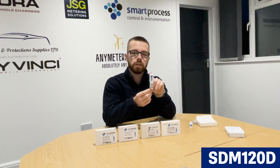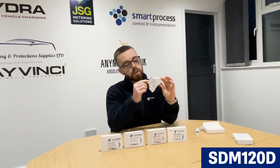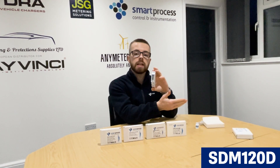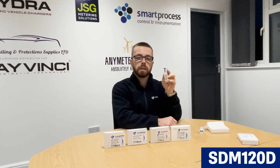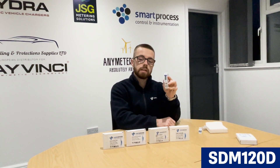Next we have the SDM120D, which is essentially the digital version of the SDM120A. It's the same single module DIN rail mounted as per the rest of the series, also 45 amp. It's got a digital display, no buttons, again just a check meter kilowatt hour meter with a pulse output. MID approved, suitable for the same applications as the SDM120A. This is actually one of our most cost-effective meters — ranking number one for single phase. All the SDM120 series meters are single phase, by the way.